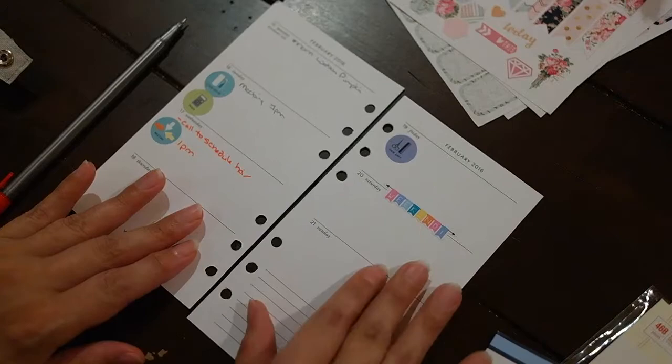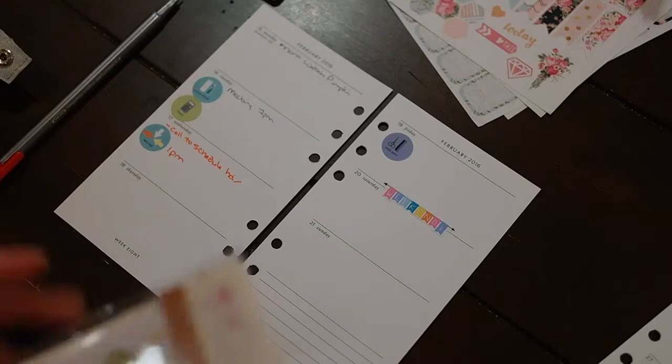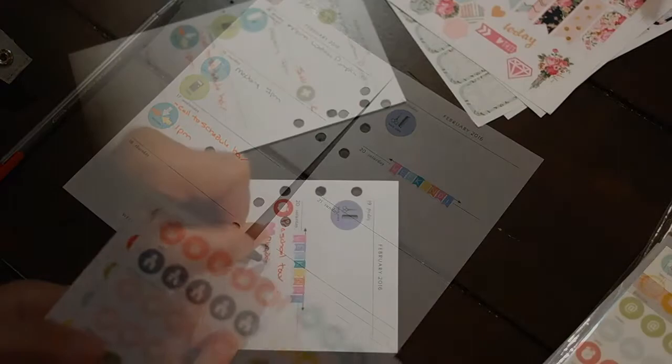This weekend sticker fits perfect. If I could order just a ton of those I'd be so happy — I wonder if she sells them like that; I'll have to check because that is so cute and I would use that all the time. I'm looking at the Snap stickers. Those other stickers were from Calendar Stickers — I think it's the company Girl of All Work. Yeah, that's the company.